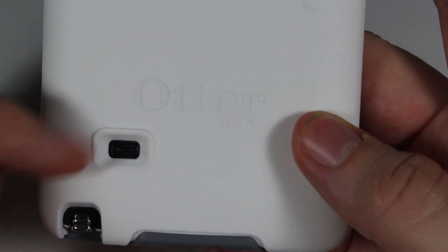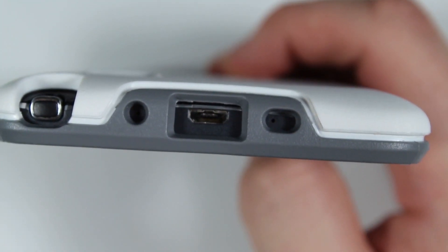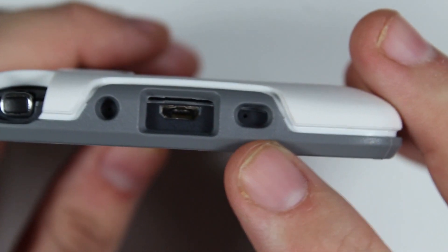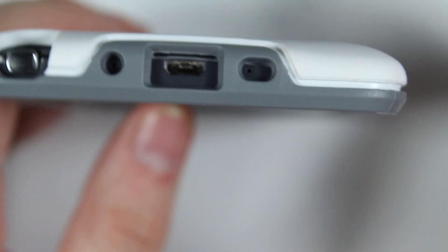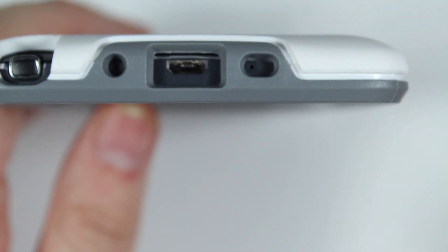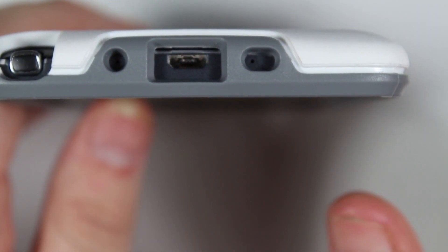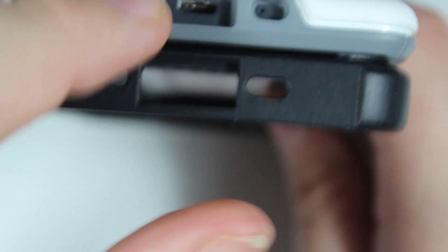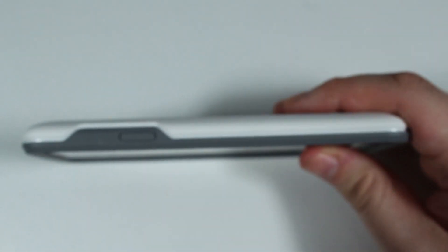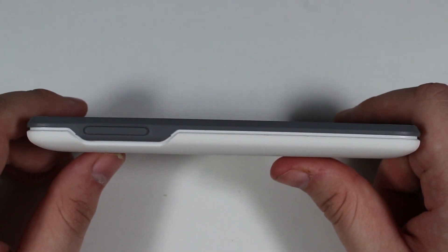They have cutouts for all the different sections including the S Pen slot. At the bottom there's a cutout for the mics, and you might notice the cutout on the right is larger than the one on the left. Apparently some Galaxy Note 4 variants in the US from AT&T have the mic positioned slightly to the right. When we get to the Tech 21, you'll see they don't actually have that larger cutout. That's pretty much it for this cover — comfortability is great, and protection should be decent enough to prevent most occasional drops.